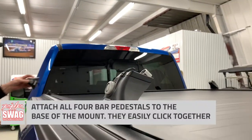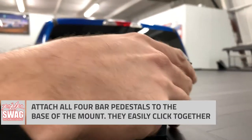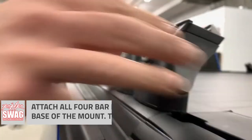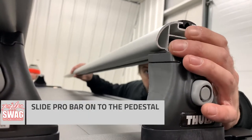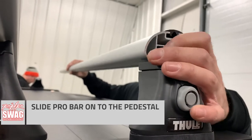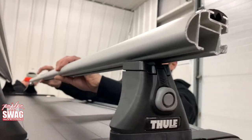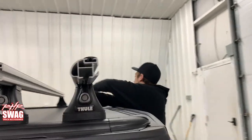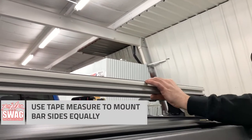Next we're going to click on the actual pedestals for the Pro Bar — just like a seatbelt, it simply clicks onto the pedestal feet. Next we have to slide our Pro Bar onto the pedestal. Just simply work it onto the pedestal and slide it onto both ends, and then after this we can use a tape measure to help equal out the sides so it's not looking all wonky when it's sitting on our tonneau.